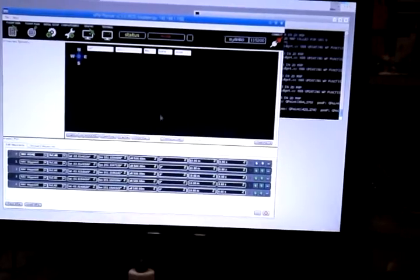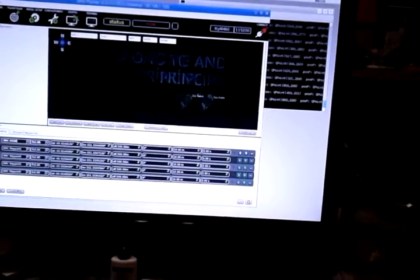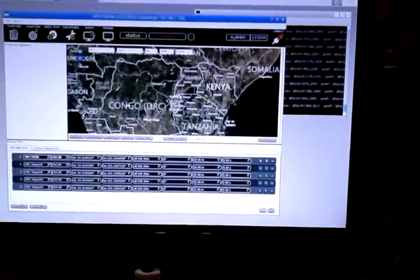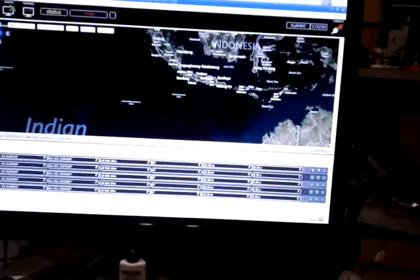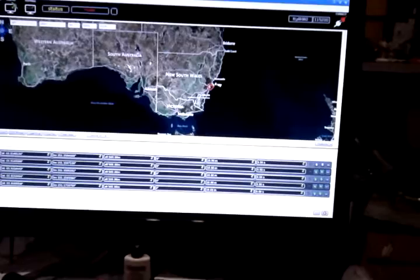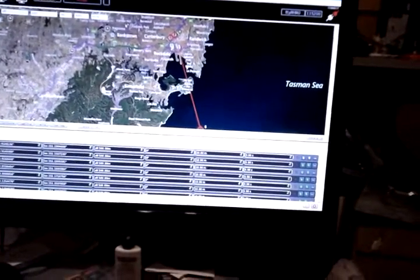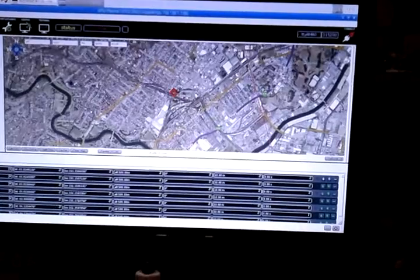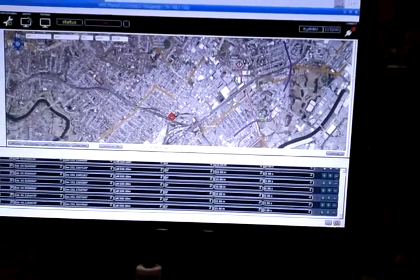Zoom out. Because I'm not getting a GPS coordinate out of the drone, we're somewhere in Africa. Take it back home, and we'll go where the waypoints are — go to a location, load some waypoints.